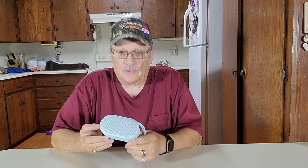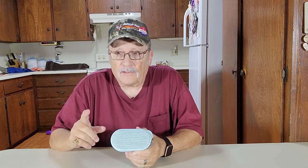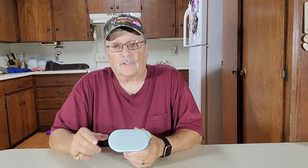Hey, thanks for joining me. I'm Wayne. We showed you a video on how to use this Bluetooth speaker a while back — it's on our channel, go check it out. And today we're going to hook this Bluetooth speaker up to our Fire Stick on our TV.